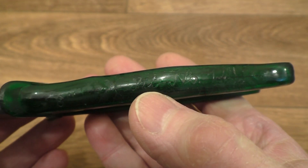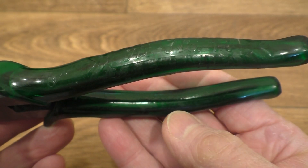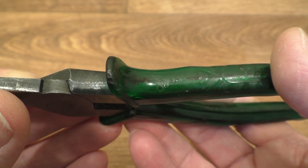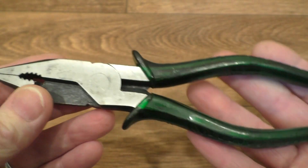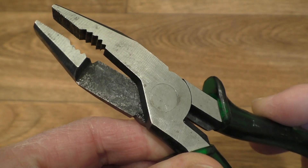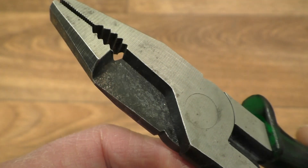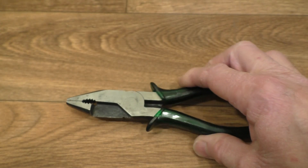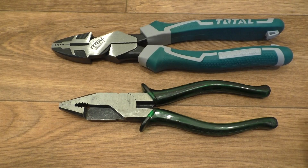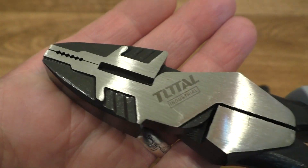They do actually have 'Fit number 14' embossed onto the handle just there, 'Made in Western Germany' under here, and they're also marked as 8 inch as well. They're called shear pliers because of the way they operate — the way they cut. As you can see, it's a very different way of cutting cables than a standard set of pliers that tend to use the more common pinch cut, as you can see here.